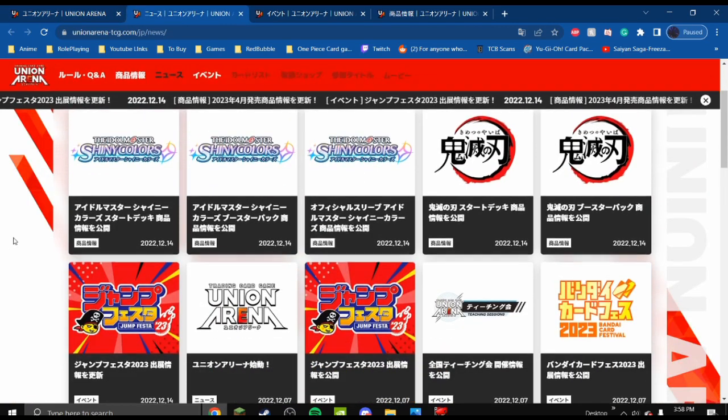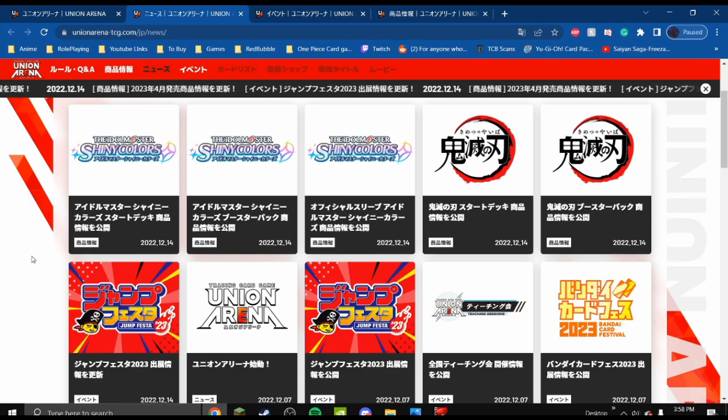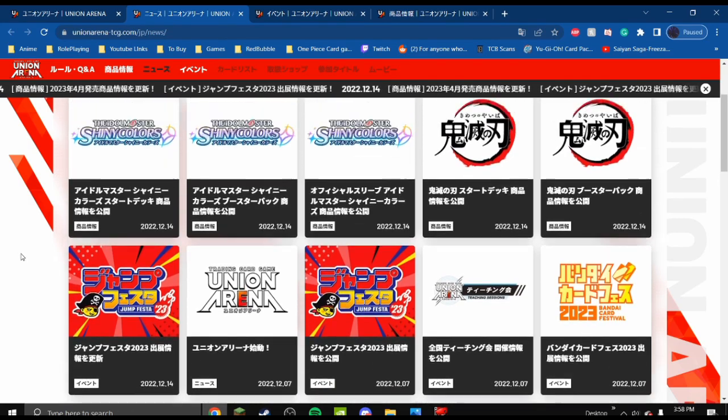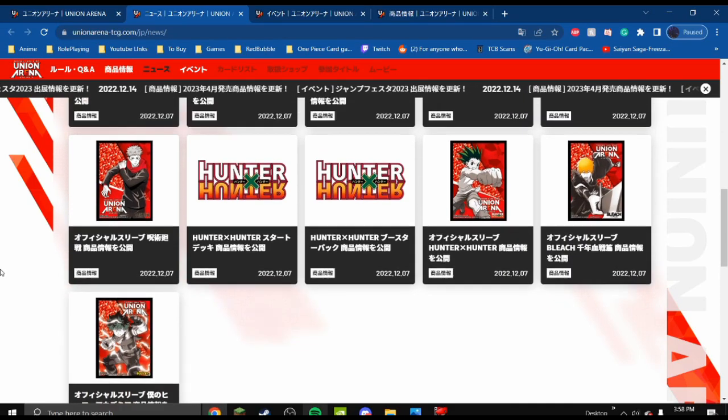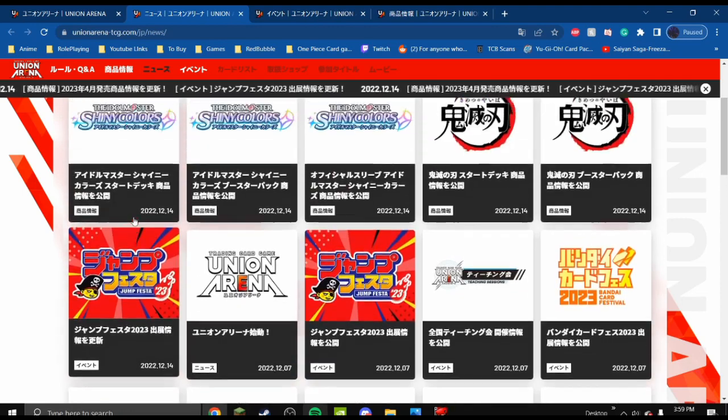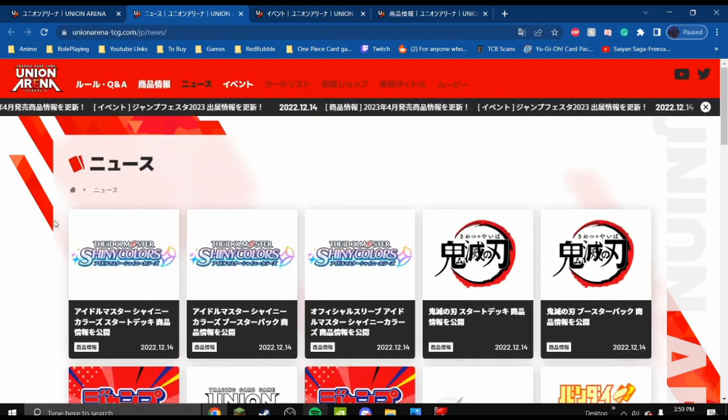First off, the news page. I think this is just the announcement of different events and different products that will be coming out, like these sleeves with Gon, Ichigo, and Deku. I like the idea of all these different anime getting together and making one big card game — I think it's a pretty cool concept. I'm very excited to see how far this goes and if it gets serialized in America.